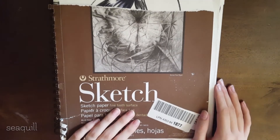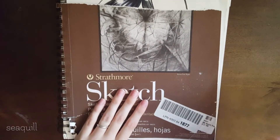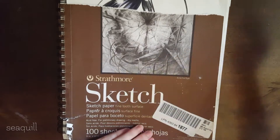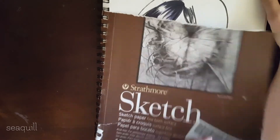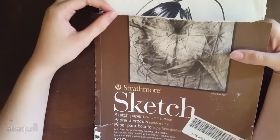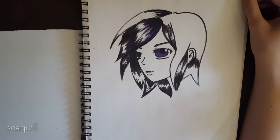Hey everyone, welcome to another sketchbook tour. Today I'm showing you one of my bigger sketchbooks I just completed pretty recently. I haven't been drawing in sketchbooks a lot lately, so this is the most recent finished one. I also ripped the cover doing something I don't remember.